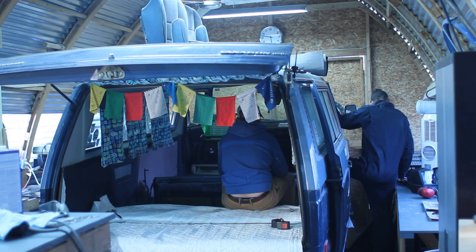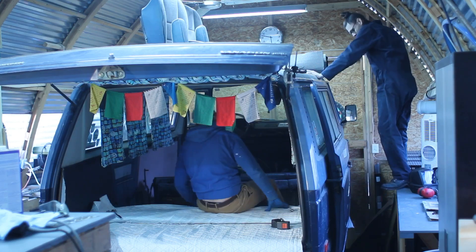Hand me these panels on the roof and then I'll take the piece down here. Yeah, you've got plenty of padding on the roof.